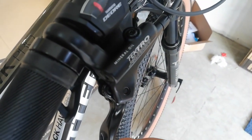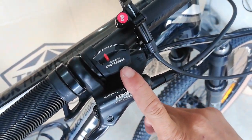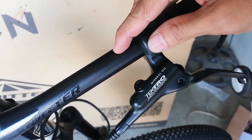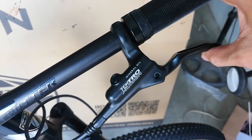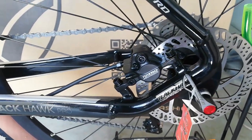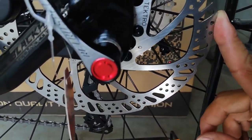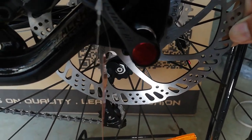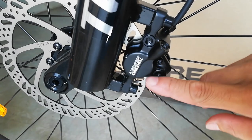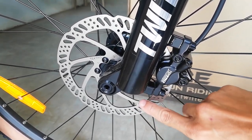At ang kanyang brake lever ay gawa ng Tektro Auriga — Tektro Auriga na hydraulic brakes. At ang ating shifter ay gawa ng Shimano Deore. Sa kabila wala kang makikitang shifter dahil naka single speed lang tayo. Ang kanyang caliper ay Tektro na naka post mount, at ang kanyang rotor ay Tektro na 160 millimeter. Ganun din sa kabila — naka post mount din ang caliper at 160mm ang rotor, Tektro.